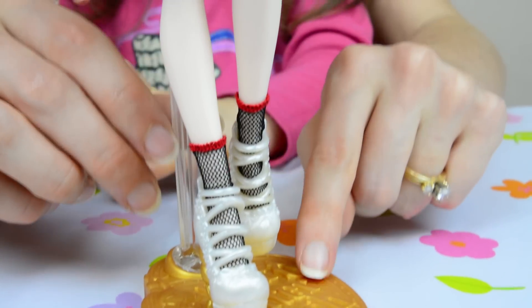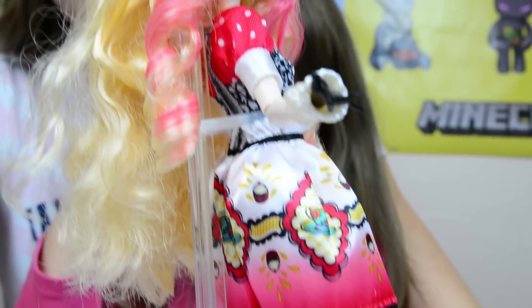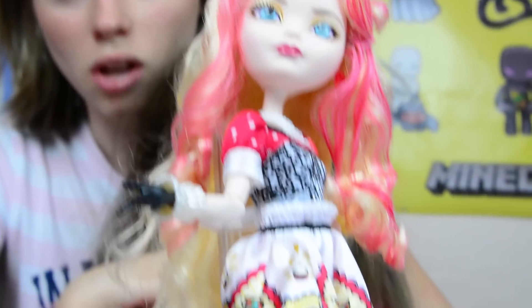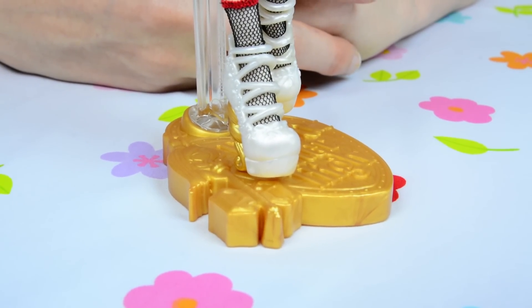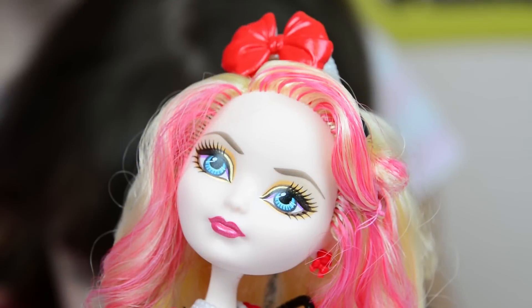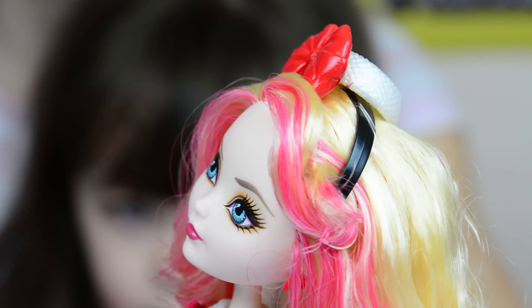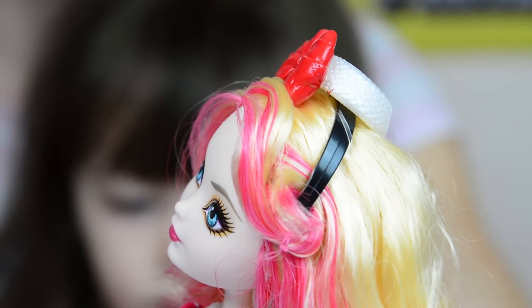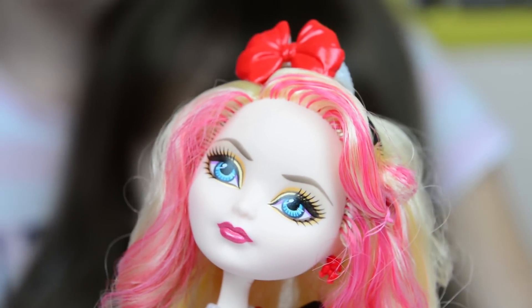Something I really love about this set is that it came with a really cool custom Ever After High doll stand, so you can stand her up on display all the time. Apple White is wearing a really cute little white hat that's perfect for this Hattastic party, and it has a huge beautiful red bow on the front of it.